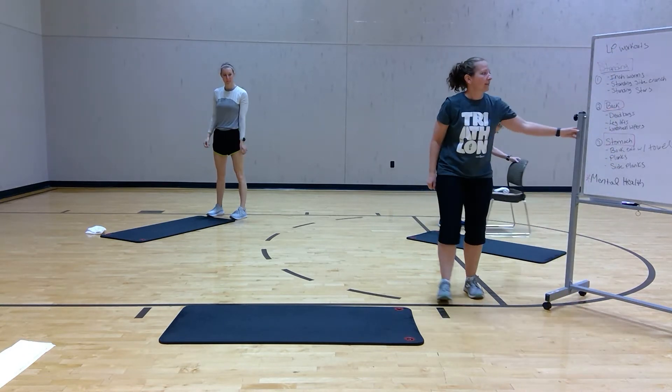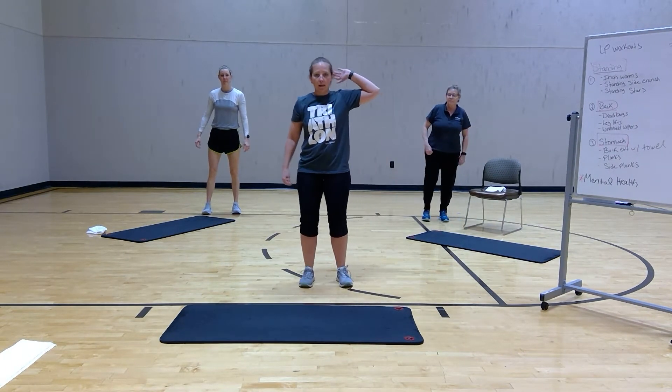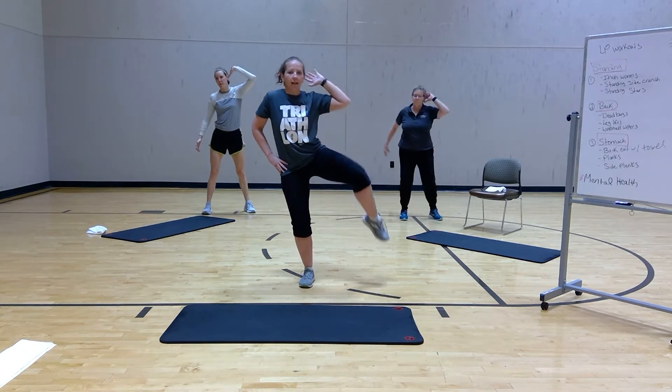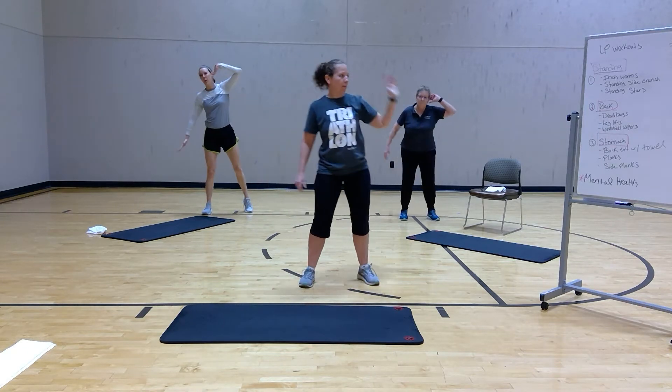Now we're going to do a standing side crunch. You can do a hand on your head, double up, toe out, and you're going to do a crunch to the knee and down. If you want to hold onto a chair for balance, you can. Just do whatever you are comfortable with.